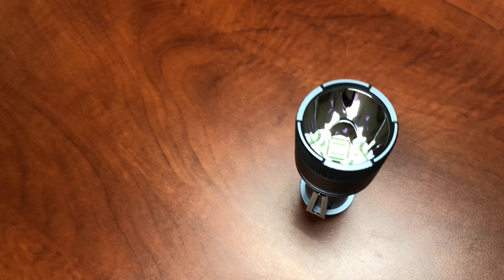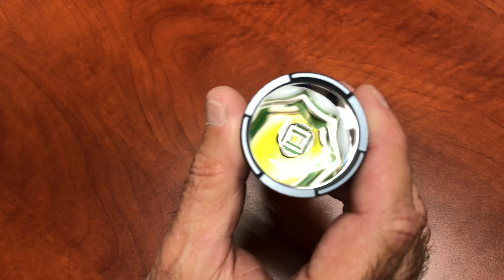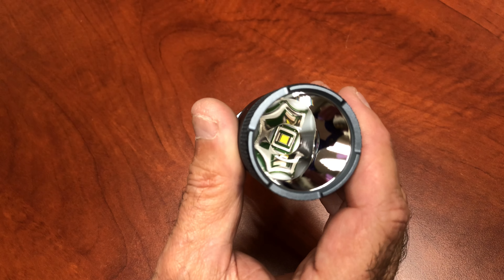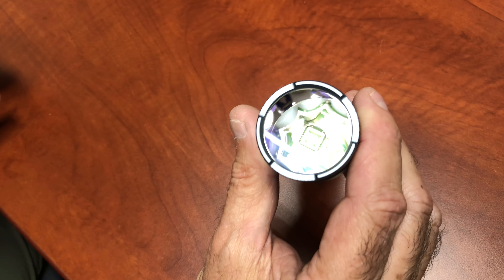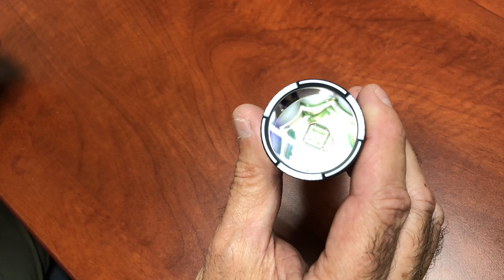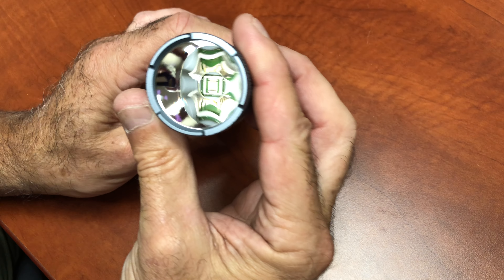Let's go through the modes. Let's talk about the emitter first. The emitter is a Luminous Monolithic SBT 90.2 — this is one of the most sought-after LEDs. It's a very powerful single LED. The color temperature is 5,700K — it's pretty white. The heavy duty knurling feels good in the hand. Looks good, got a clip, and again, sapphire lens. Pretty robust.